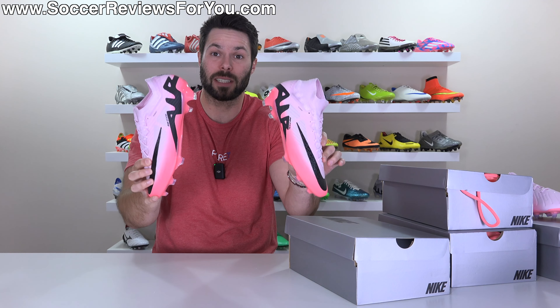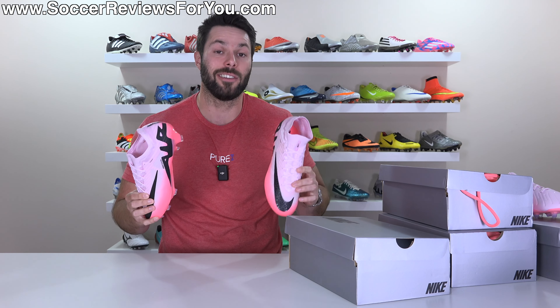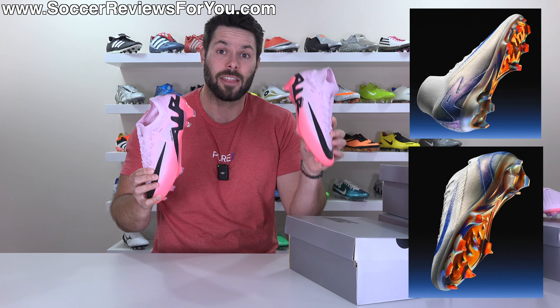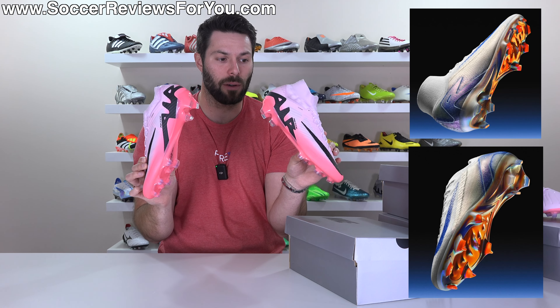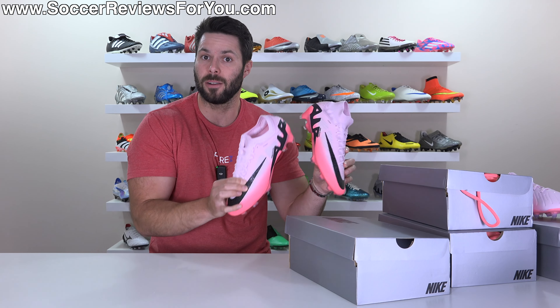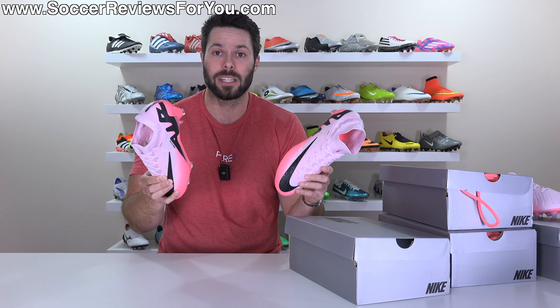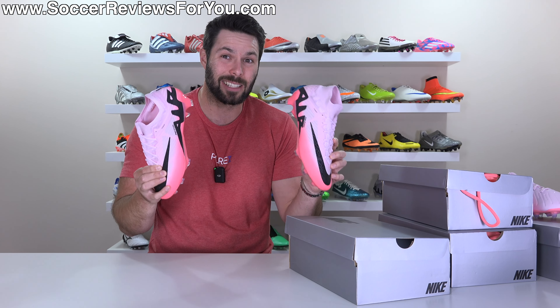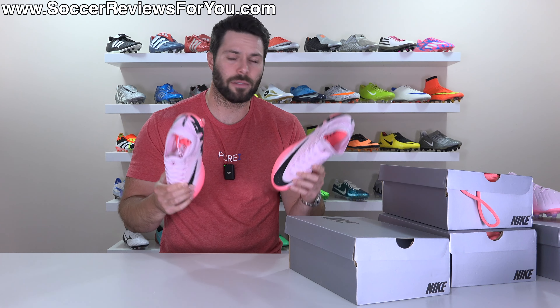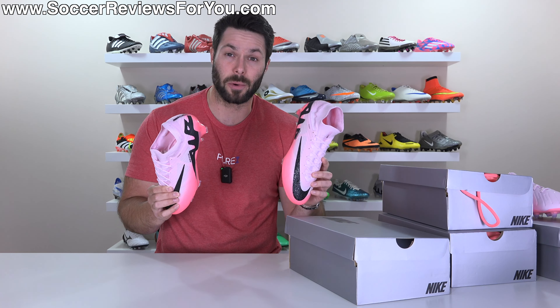Also something worth noting specifically with the Mercurials: as you might have seen earlier on the channel, Nike have actually unveiled the Superfly 10 and Vapor 16 that will replace these football boots. But given that these are out and will be current models for the 2024 Euros, that pretty much implies we are not going to be getting the new generation of Mercurials for at least another month — although dropping them around the final would be a very Nike thing to do, so I wouldn't be surprised by that either.